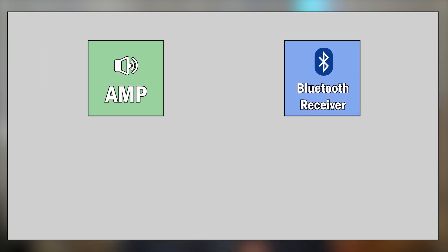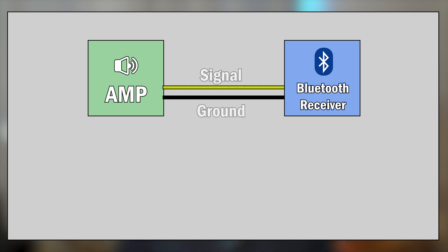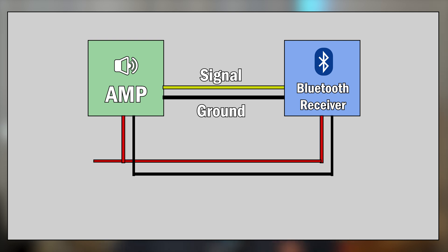For a ground loop to form, you need two pieces of equipment — say, an amplifier and a Bluetooth receiver — and the two need to be connected with a cable that has a ground connection, such as an audio cable. A ground loop is formed when both devices are connected to power.